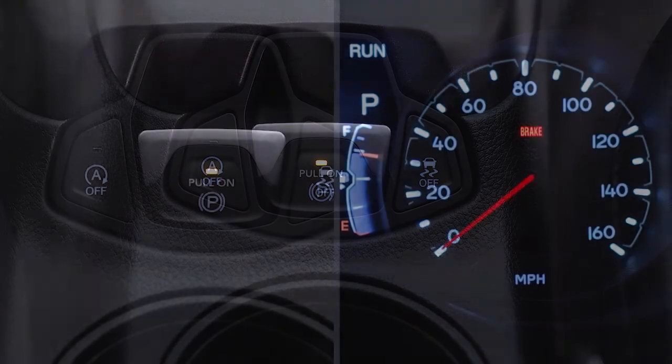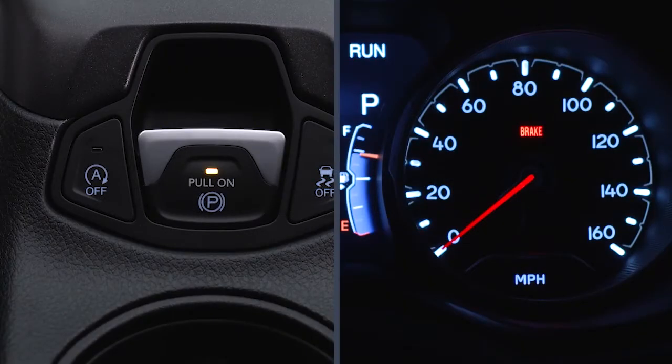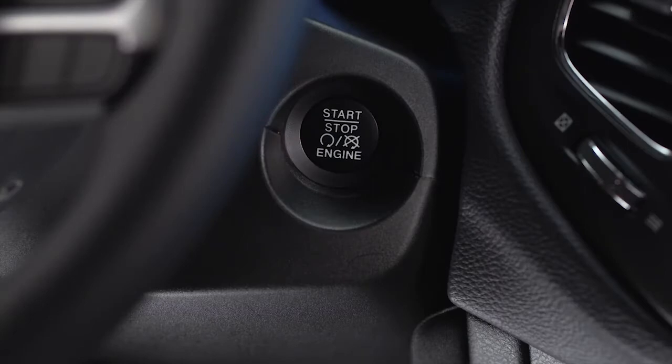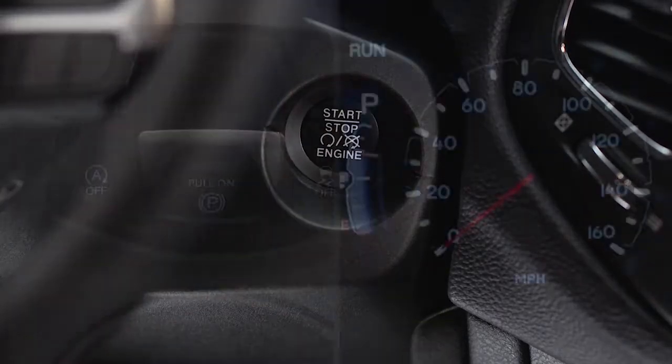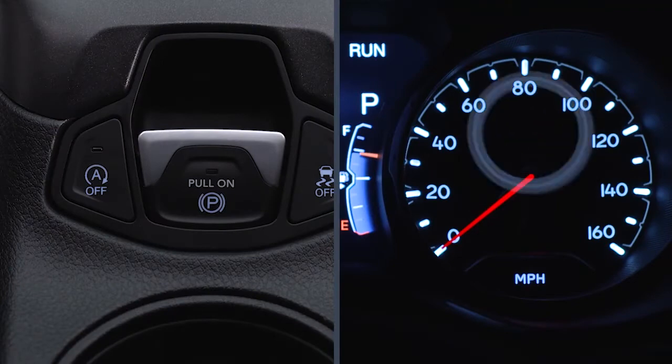Once the EPB is fully engaged, the brake warning lamp in the instrument cluster and an indicator light on the switch will illuminate if the ignition is in the on-run position. If the ignition switch is in the stop mode, the brake warning lamp will not illuminate.